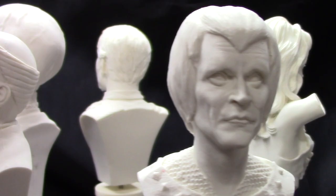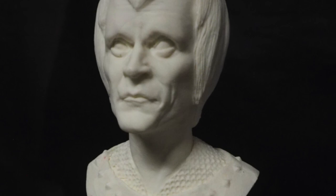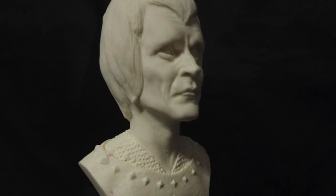Next up we have the Andorian from the episode 'Journey to Babel.' Again, we have a sculpt with incredible likeness to the character. I remember he had the saddest eyes and expressions sometimes, and this bust captures that look for sure. Both the tunic and poncho he wears here look pretty good too. I should mention that the sculpt also comes with the two antennae.